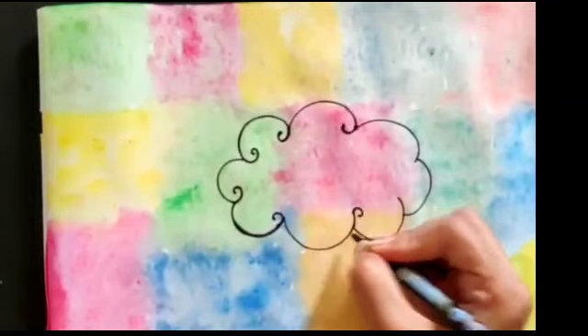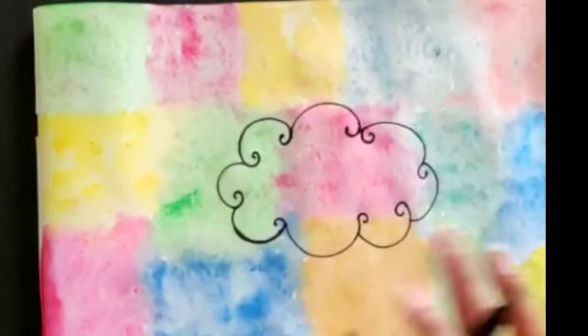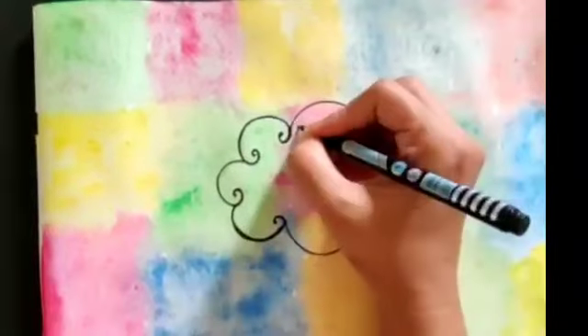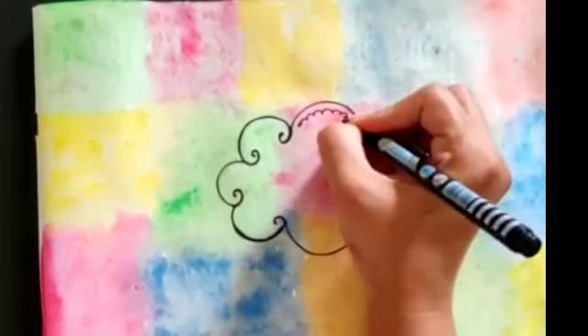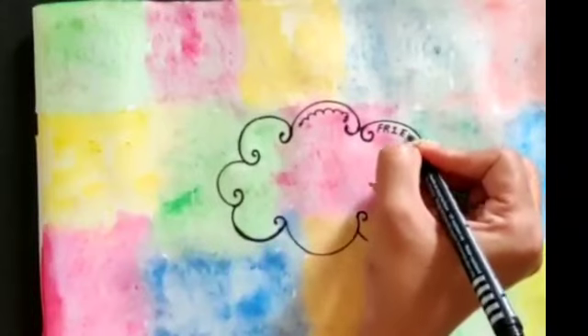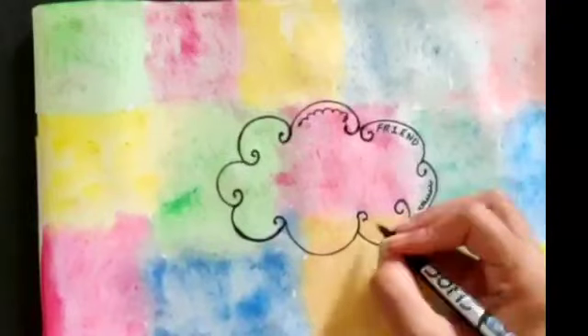In this way we will make our cloud. You can write anything here — now we will do the doodling. You can write something, friend. Again doodling — any message you like.